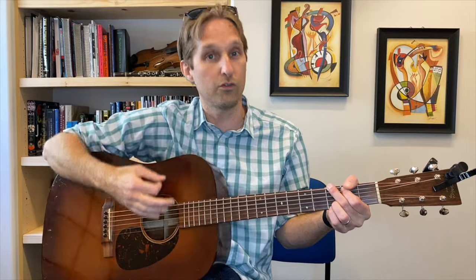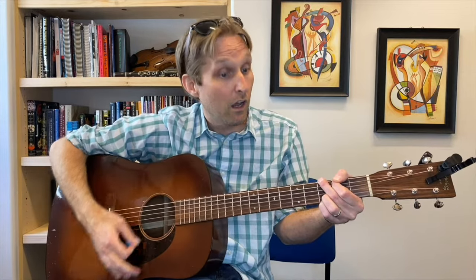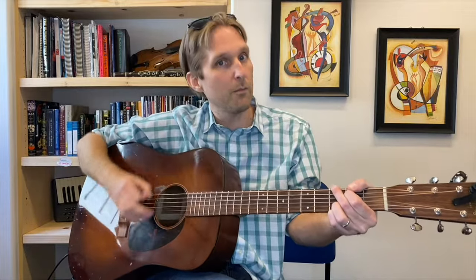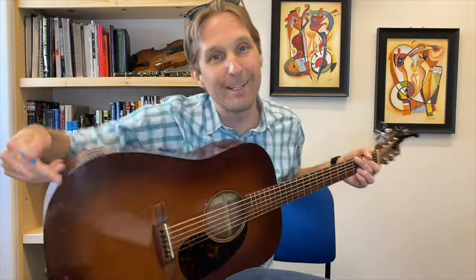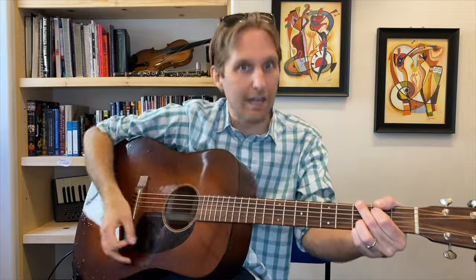G chord. You're going to go strum, then strum again, then play just the E string, then strum again, then play just the E string again. So that was: strum, strum, E, strum, E. Then you're going to go down, up, down, up.